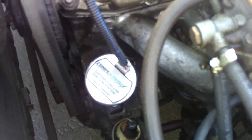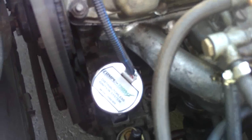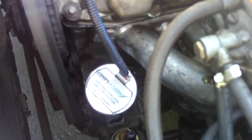That's all it takes to install this unit. It will give you much improved performance — it's got a spark that's probably three times as strong as even a Morelli electronic unit. Thanks for watching.